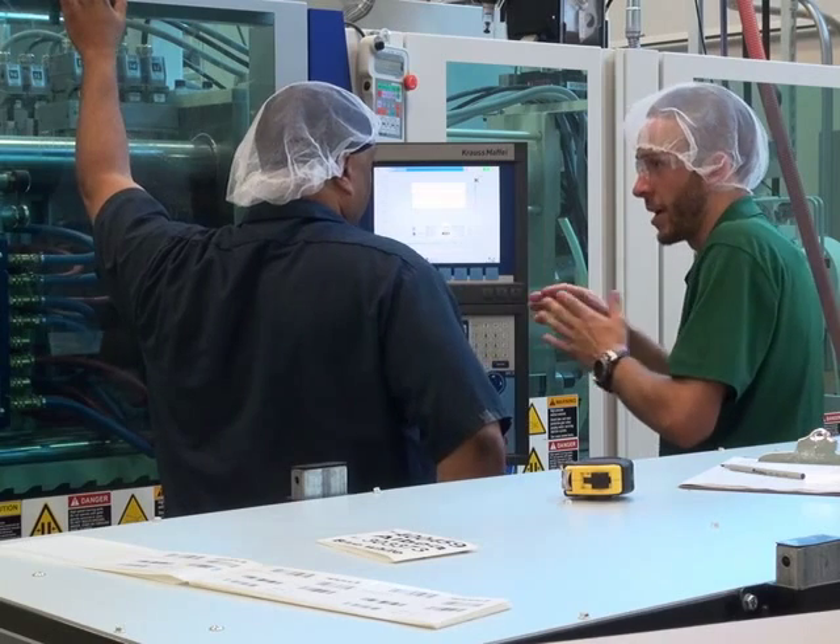Also, with Roots' SmartTech, everyone spends twice as much time at the machine than in the classroom. Your employees will quickly develop the on-the-job skills needed to improve the processes at your plant.